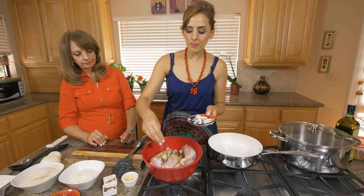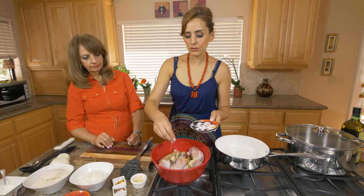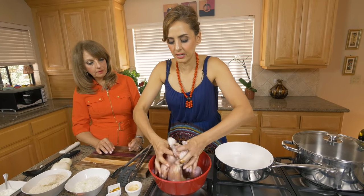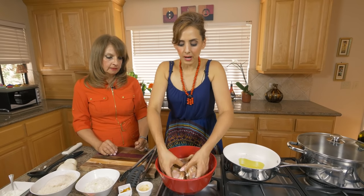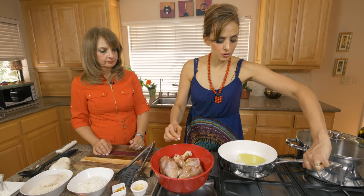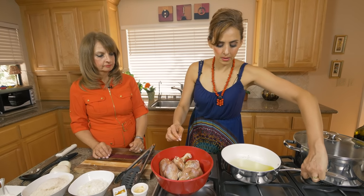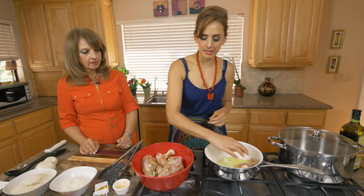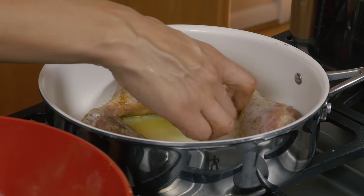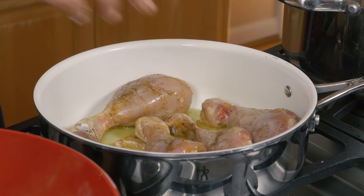A lot of people make Makhlouba with different spices — some add coriander, some add cinnamon, some add cardamom. I like to keep it simple so the flavors really shine through. After you mix the marinade, have a pan with about two tablespoons of oil ready. Put the chicken pieces in — you don't want to crowd them, you want a nice sear — so do them in batches of about five.